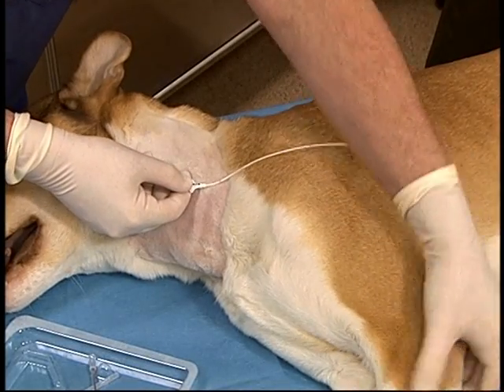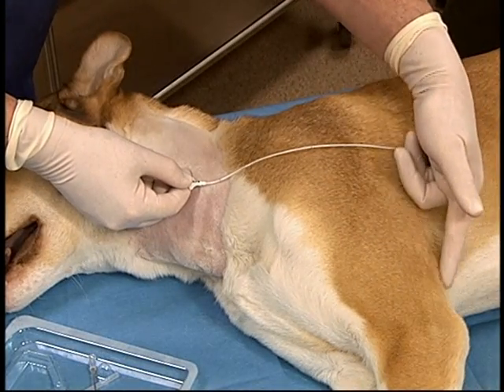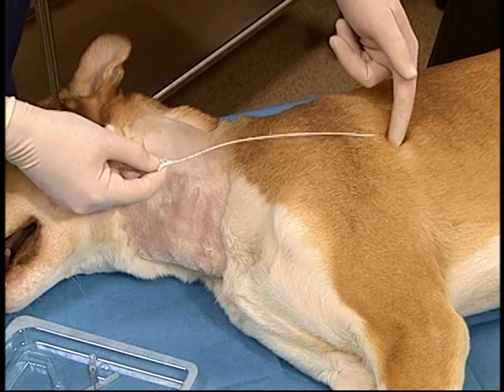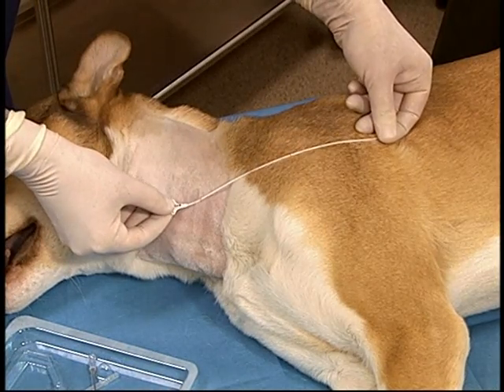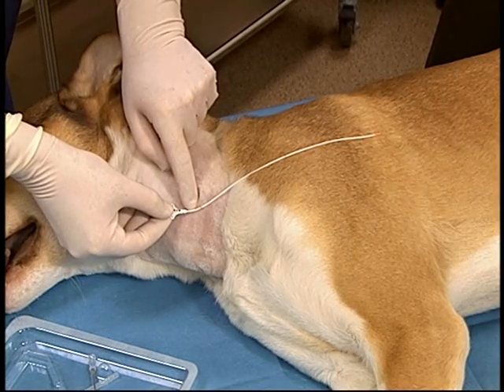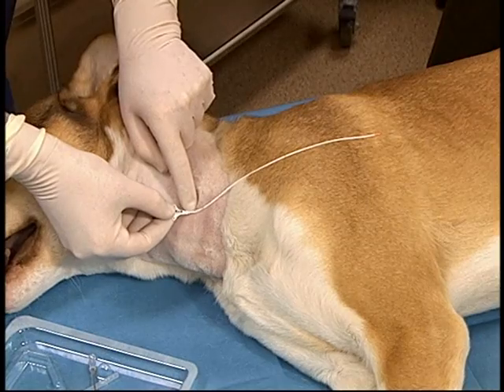The catheter is pre-measured to an appropriate length, which is approximately the fourth intercostal space when using the jugular vein, in order that central venous pressure measurement can be done. An imaginary line is drawn from the caudal aspect of the elbow with the limb in a neutral position up to a level that is in line with the venotomy site.